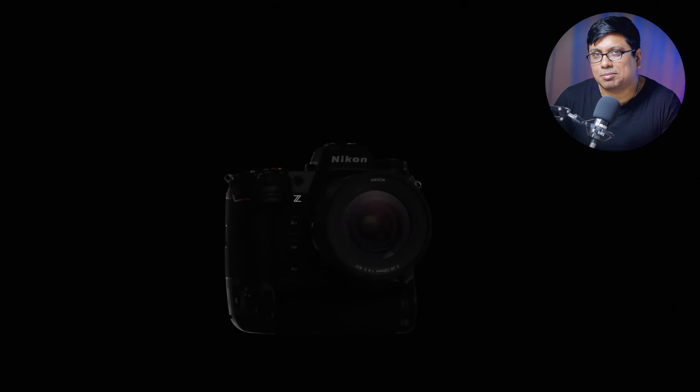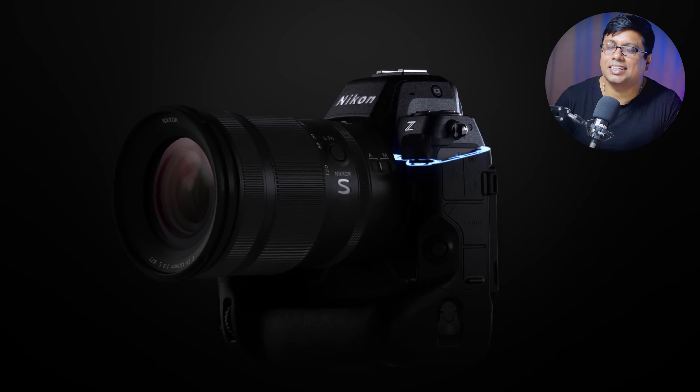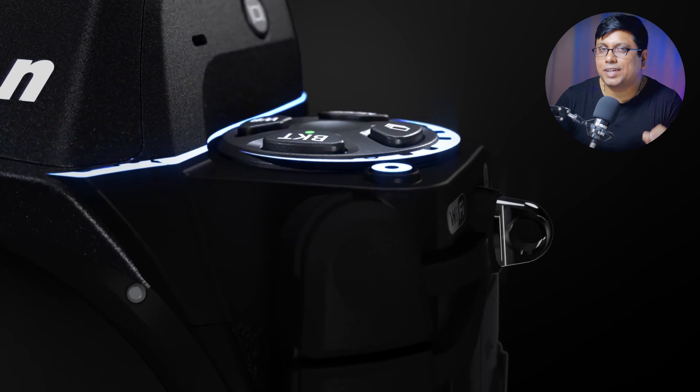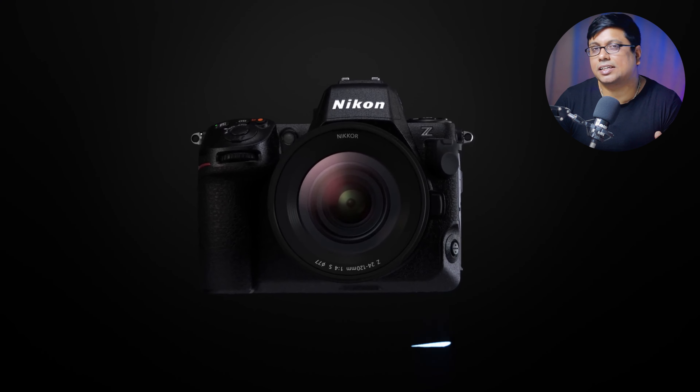And finally, we have the Z8 camera — officially announced. There were a lot of rumors for many days: development announcements, teaser videos, leaked images, specs. And finally, the day is today when we have the Z8 camera's official announcement.